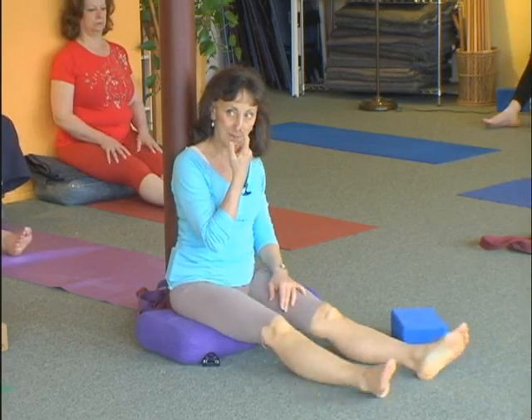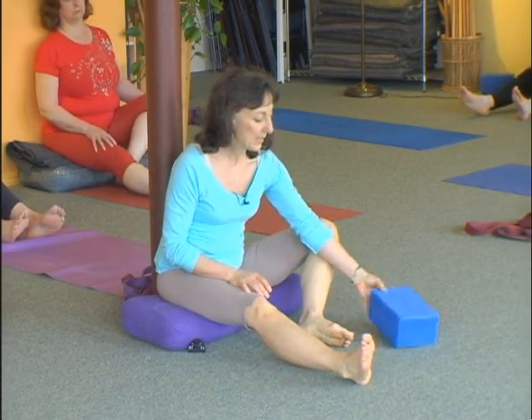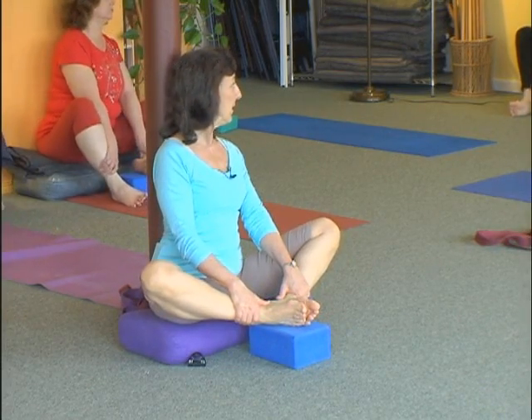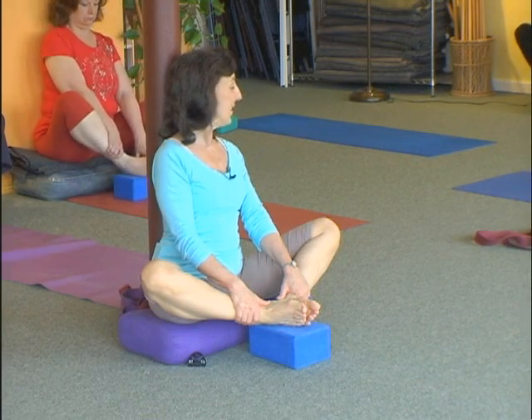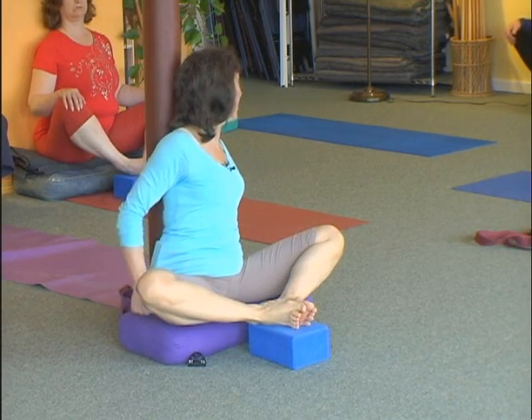Bring your knees in. Stretch your legs out and shake them out a minute. Then bend the knees again, and this time put the feet on top of your brick. You're very glad the wall is there — you can hold on to your ankles if you're slipping. Think of drawing from the outer knee into the hip to draw the legs down. Let the feet connect to each other — even pressure with the right heel and the left heel, even connection with the toes to the best of your ability.